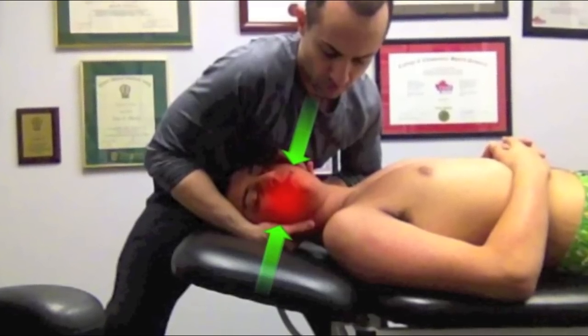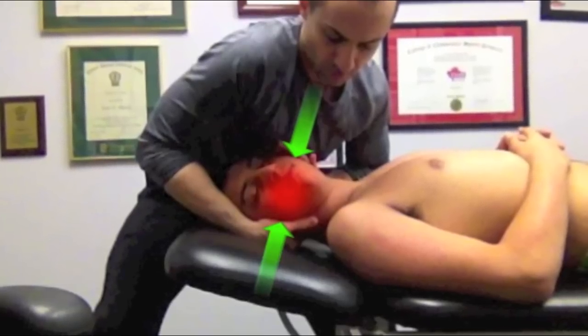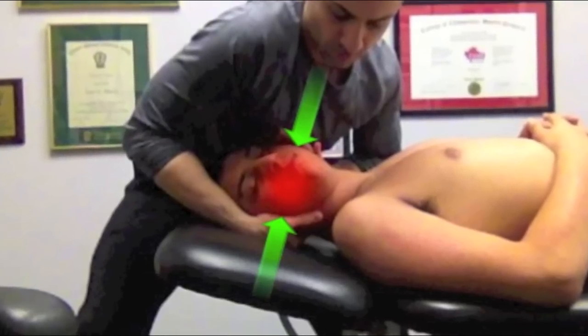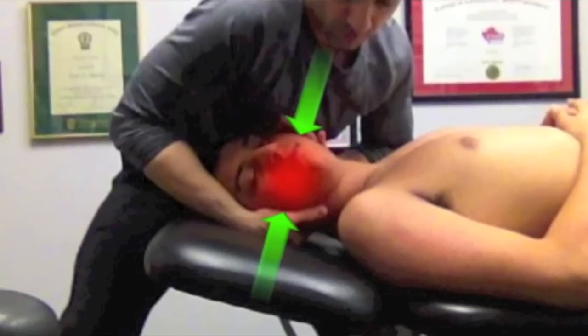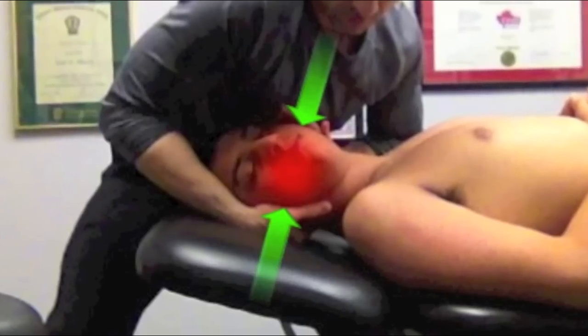By doing this, we can lock our upper and lower body in with our contact, allowing us to generate a thrusting force — not using the arms by themselves, but by shifting the weight of the body in order to effectively achieve the manipulation with speed and with minimal force from the arms.